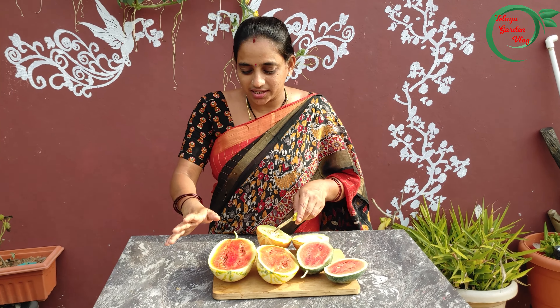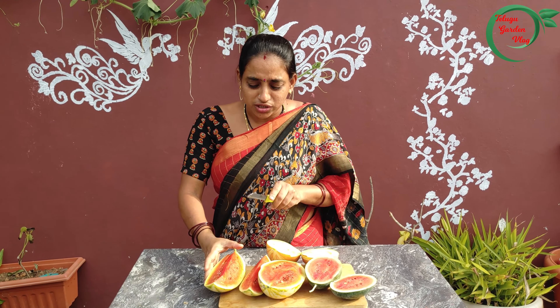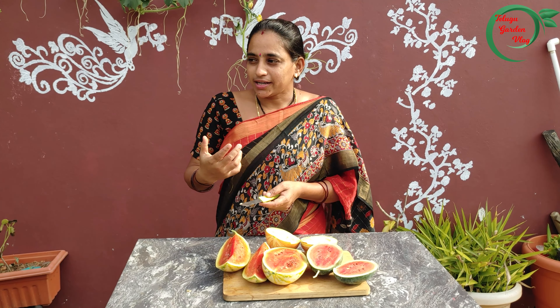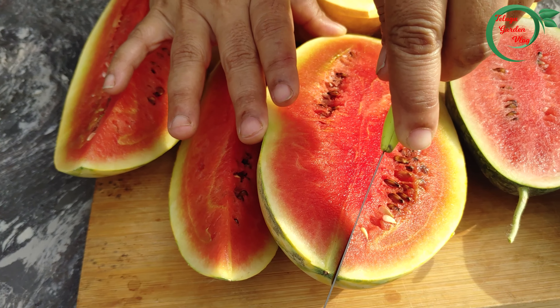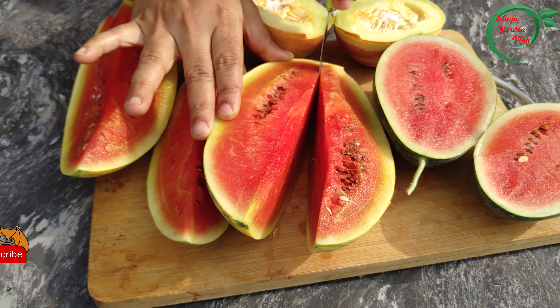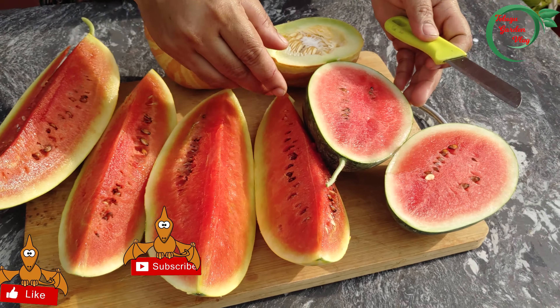We are not able to use it as a tool right away, but we will use it as a tool. Let me tell you, I'm going to cut this too.